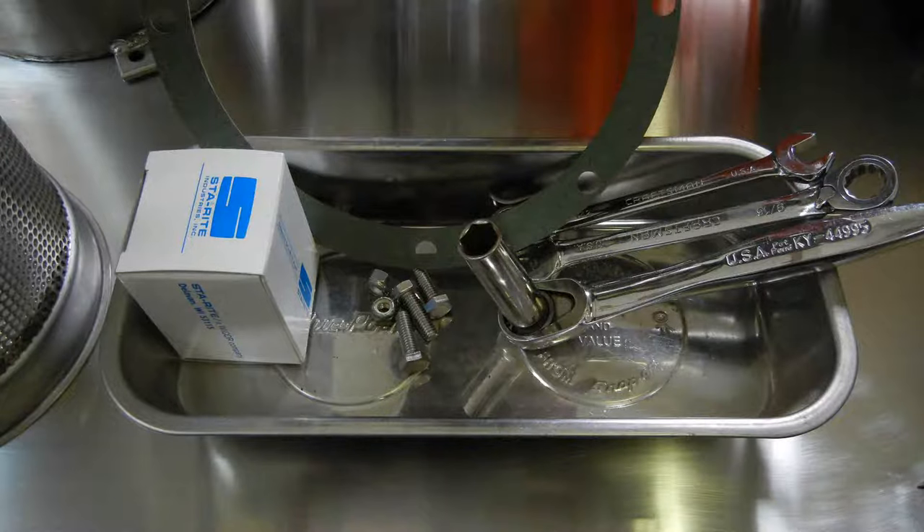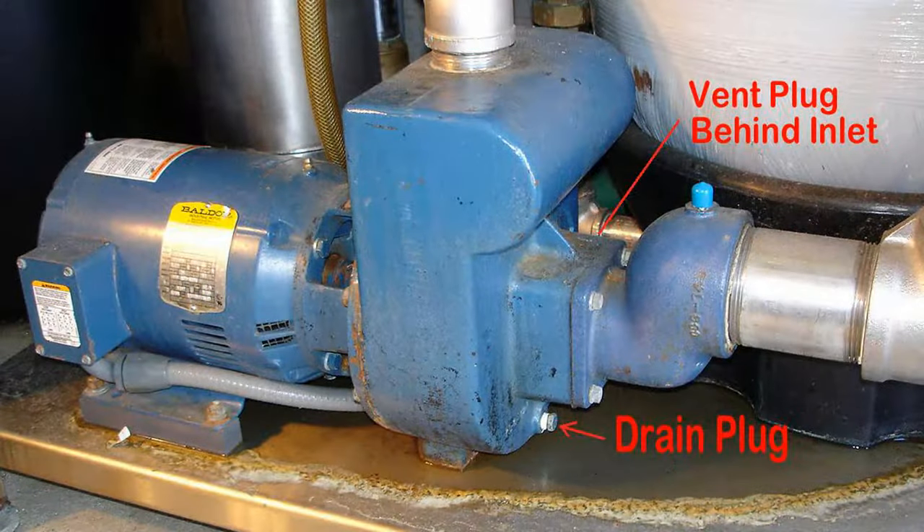Before we get started taking things apart, it's a good idea to have a safe place to put all the tools and parts so they don't roll away and get lost while you're working. Next, drain the pump — there's a drain at the bottom of the volute. Removing that will also verify there's no pressure on the system, just in case the gauge is inoperative and shows zero but there's still a little pressure left.